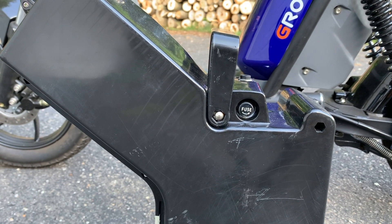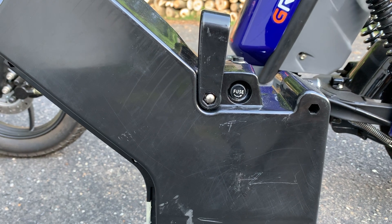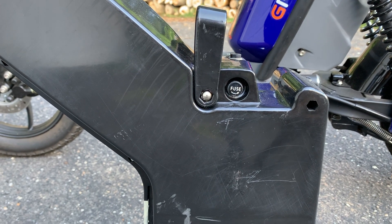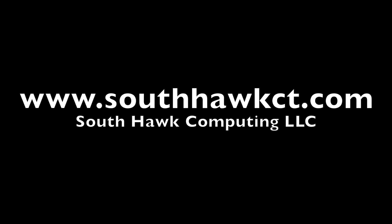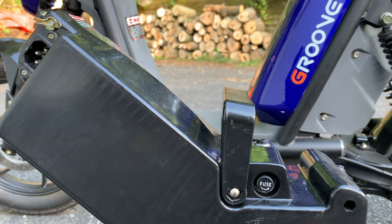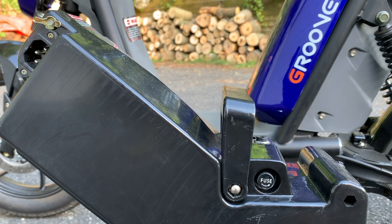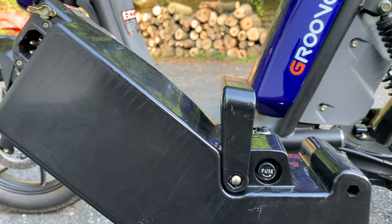On this episode of South Hawk Computing, we're going to talk about glass inline fuses on an electric bike and how it can hamper performance. Dan from South Hawk Computing here with an interesting issue with an electric bike and inline glass fuses.